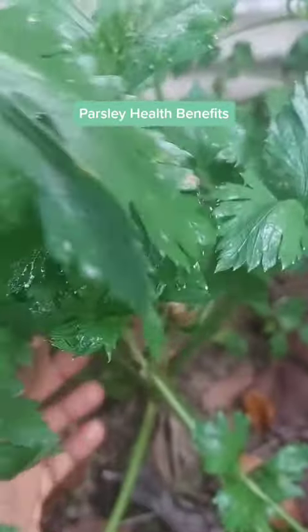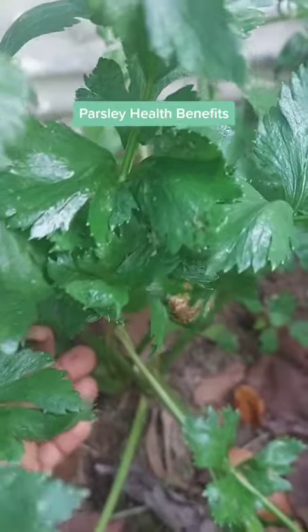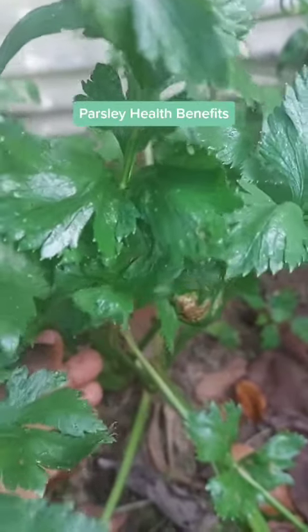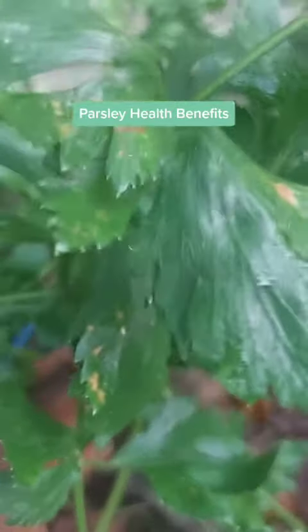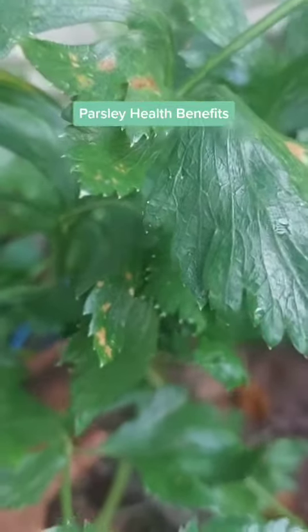It is very powerful to clean the kidney. Now remember, the kidney deals with the waste and converts it into urine. It is like the filter for the body, so you need to keep it clean. This is the plant for it — parsley.